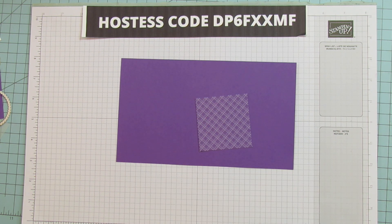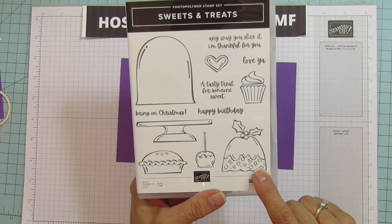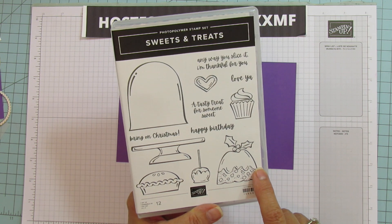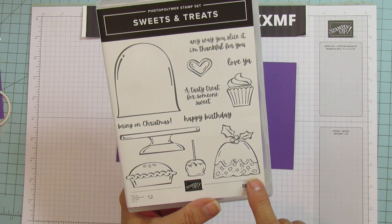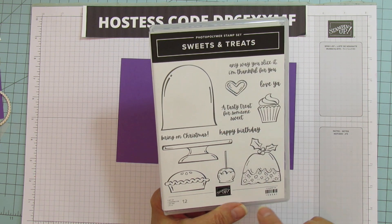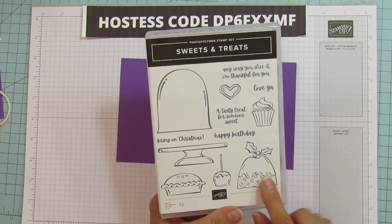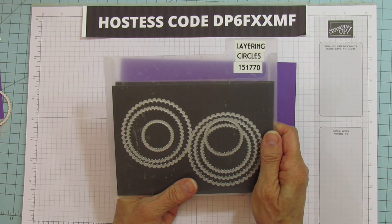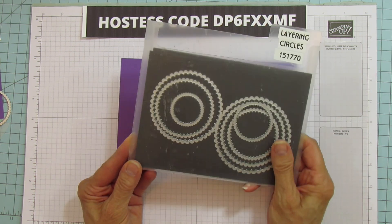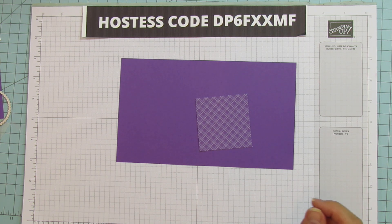The star of the show is the Sweets and Treats stamp set. There's the little figgy pudding I used on a treat box during Christmas in July — one of my favorites; I thought it came out really cute. We're using the cupcake and the happy birthday sentiment. This also says 'a tasty treat for someone sweet' — I love the sentiments on this. I used 'Bring on Christmas' for the one with the Figgy Pudding. We are also using the layering circles — the scalloped and the regular circle — which are a main staple if you're a crafter.